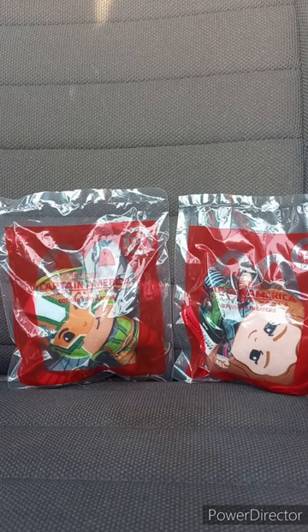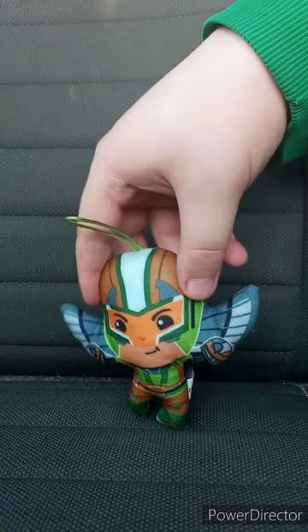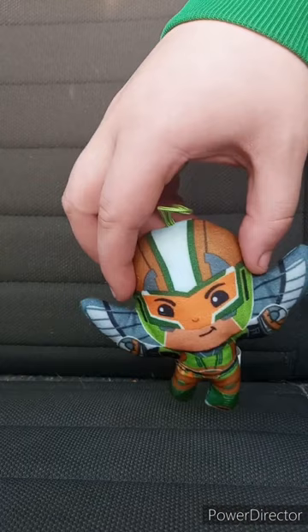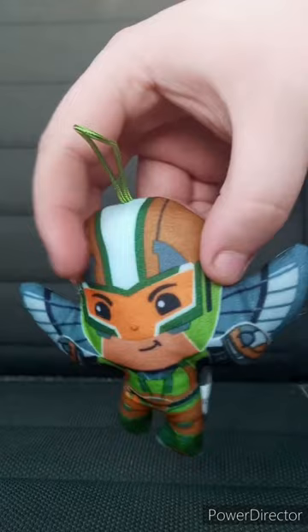I got three Happy Meal boxes, so stay tuned for that shortly. Let's go ahead and get these two out of the bag — three, two, one. Okay guys, we're going to look at number three first, which is Falcon — Joaquin Torres. I haven't watched Falcon and the Winter Soldier. This is the new Falcon because the old one is already Captain America.